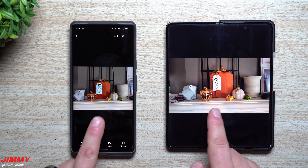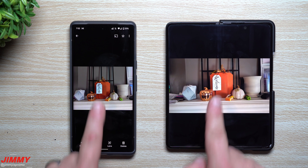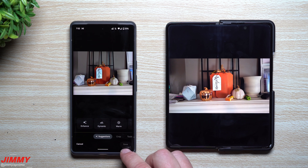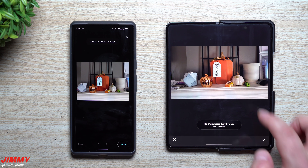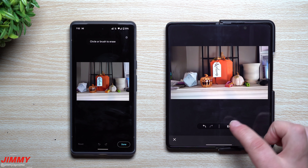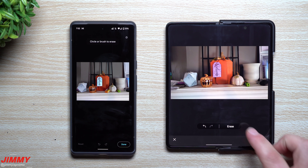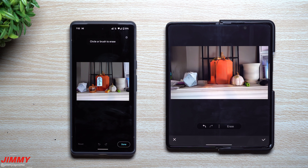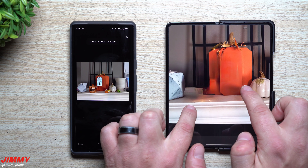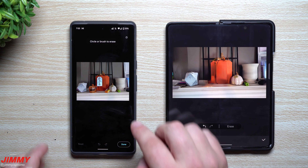Now we're heading to the next photo — I'm going to try to delete some gum or candy, and also the welcome sign. On Samsung, tap the object, hit remove — it comes off very simply and easily, and looks really good because there's not too many textures. I also removed the sign and a little pumpkin. It does a really good job; you would have no idea anything was sitting there.